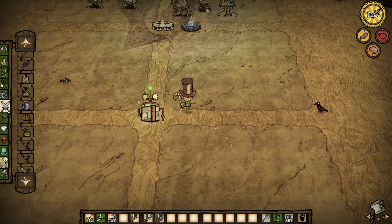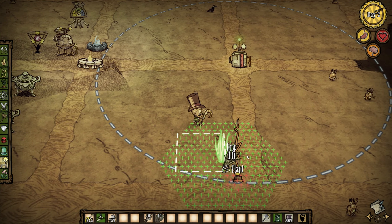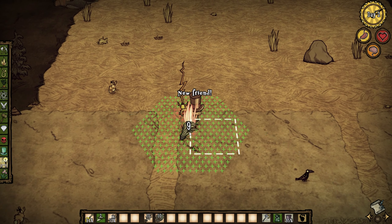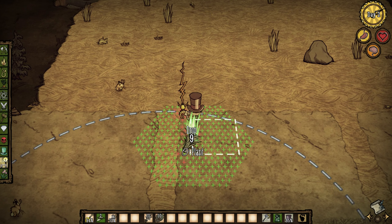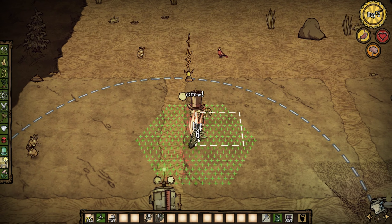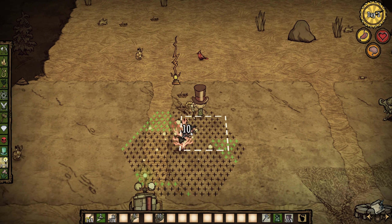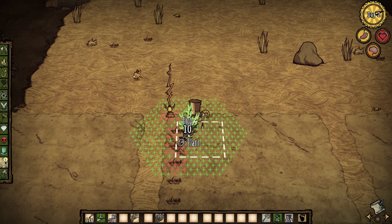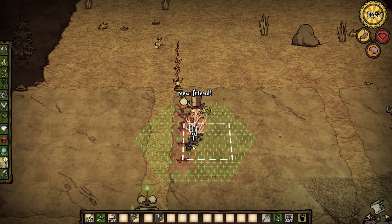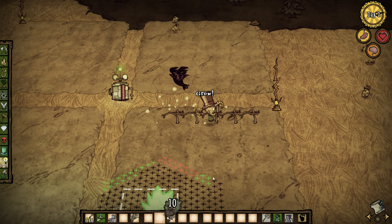Now we're done with the lightning rods, so let's talk about the farms. Here you're going to want to place your farms in the range of the fling pneumatic. I know I'm not giving you much space to work with, but there's still a little bit. I'm just going to make a really small fast farm because I don't want to extend the video — but you get me, you just need the farms.